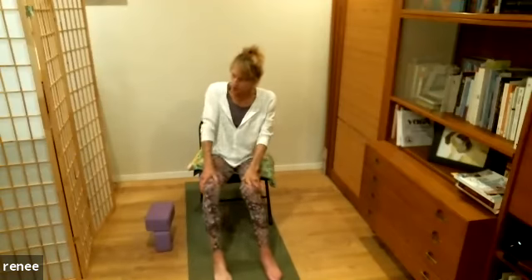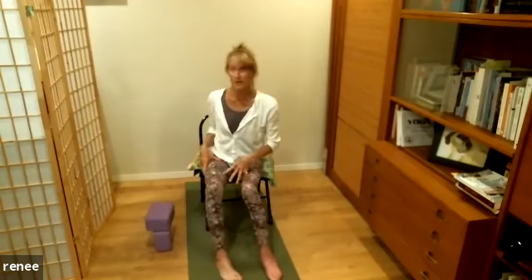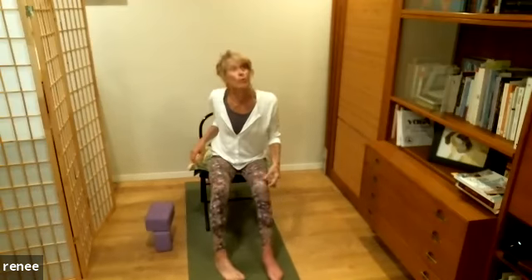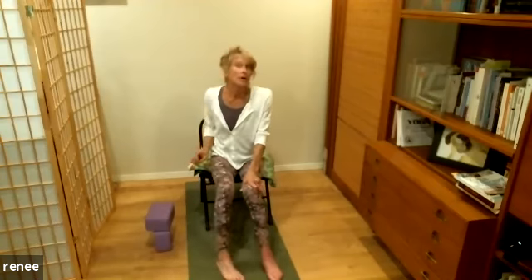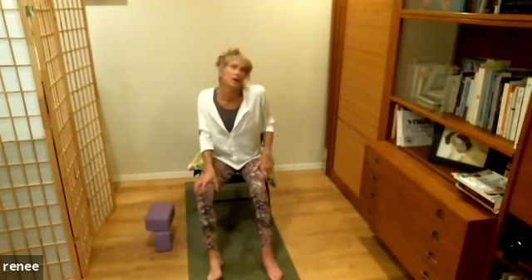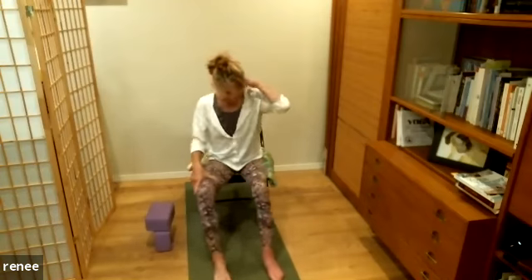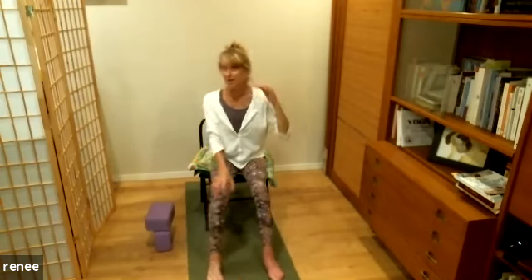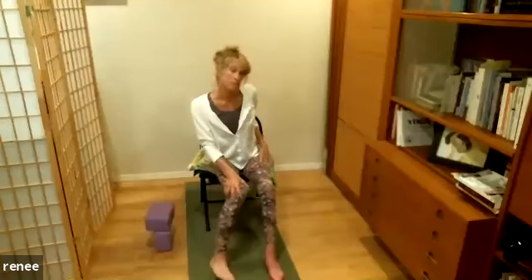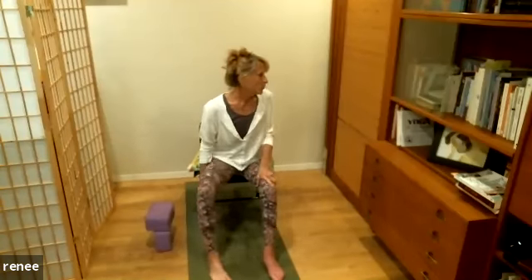Circle one shoulder and notice how it feels in both the shoulder socket and the shoulder blade — what's moving or what might be stuck. Go the other way, then switch to the other side. I'm noticing my right moves fine but when I do the left there's a little thing in my neck, so something's stuck there. This is good — it's telling me what to work on.